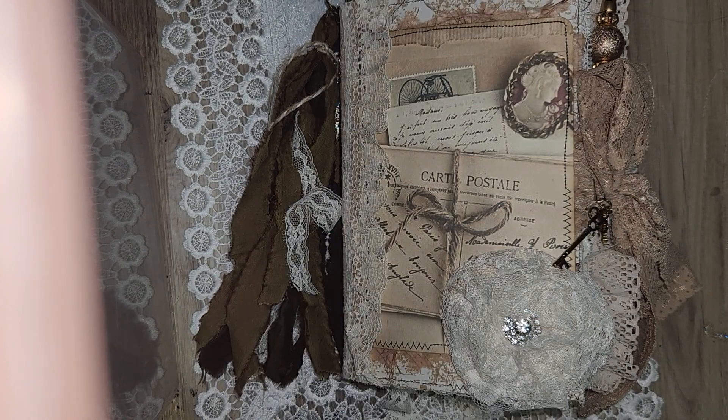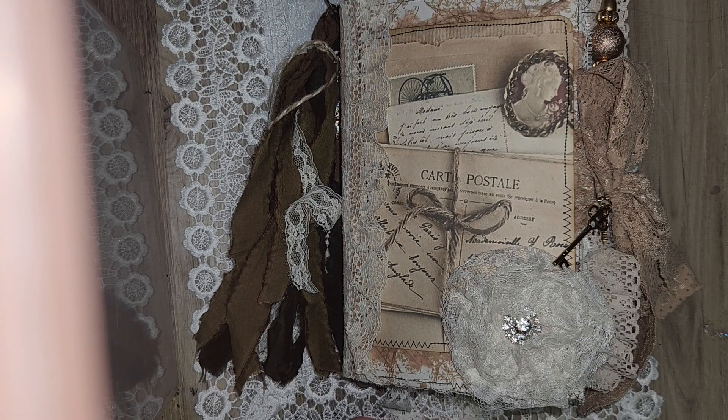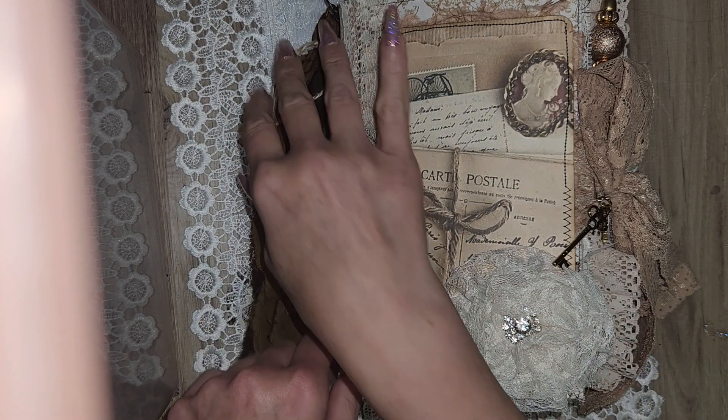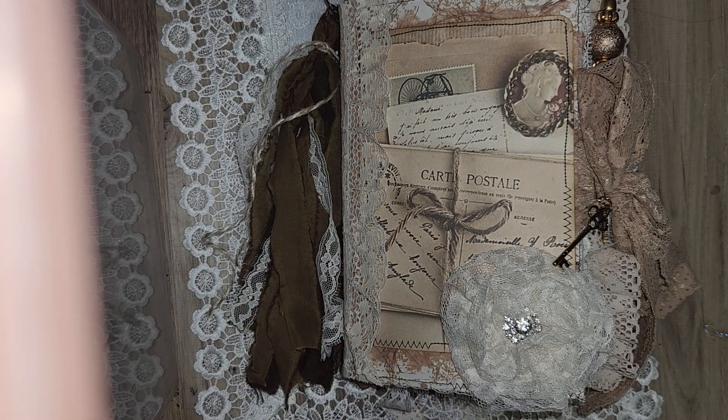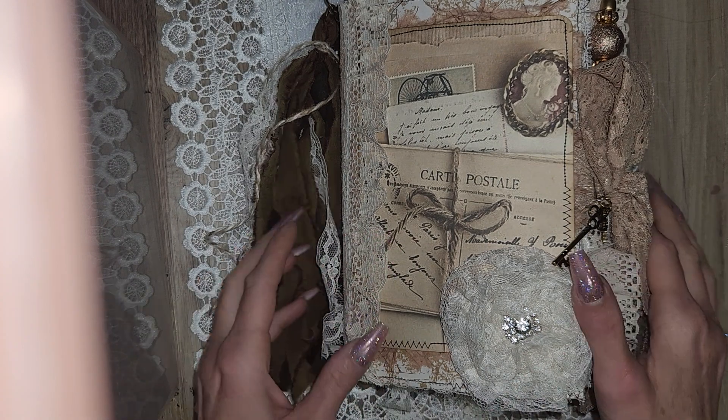Hey, good morning guys, thank you so much for tuning into my channel, Creating in the Waiting. I'm coming on to do a flip through of the journal that I just created. I use Stamperia paper, lots of vintage laces. I tried to keep this one pretty neutral using ivory, white, cream, beige — not too much color.